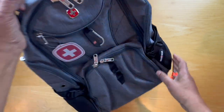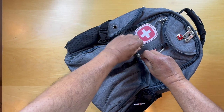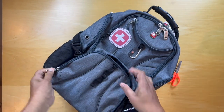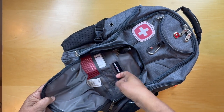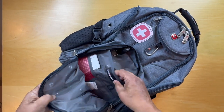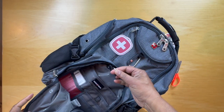There's the bag. Let's take a look at how it's configured. We've got a pocket right here that has compartments — one, two, three mesh — and another compartment in here and a chain to hang keys.